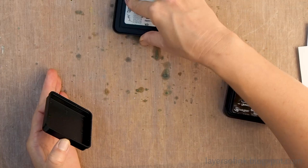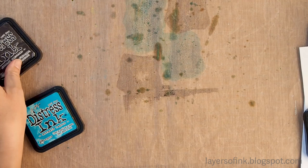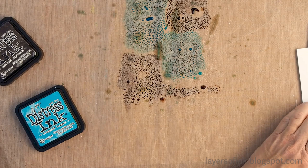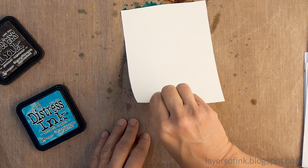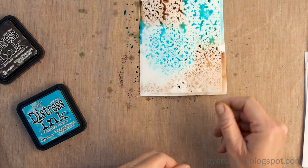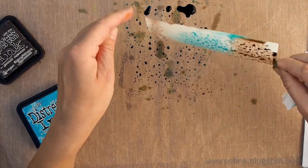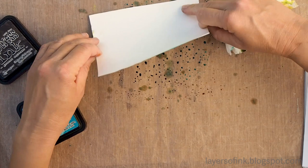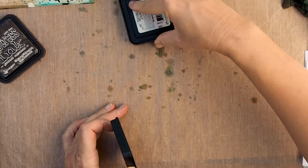For the second card I used mermaid lagoon and ground espresso, starting with the mermaid lagoon — just doing the same thing again. You can experiment with various color combinations; this is a really fun thing to do with distress ink. Press the paper into the ink — excuse my ink and blueberry-stained hands! So here we have a really lovely textured background. You can add more ink if one area has too little — just dip it again. Now repeat for the second piece.